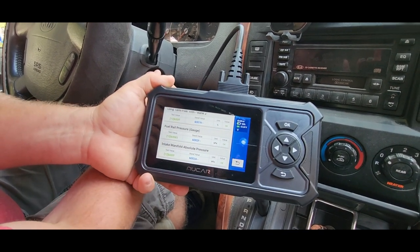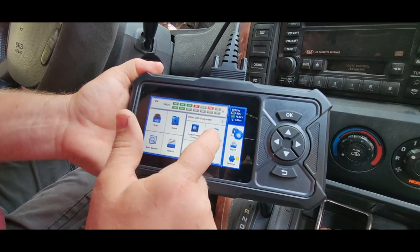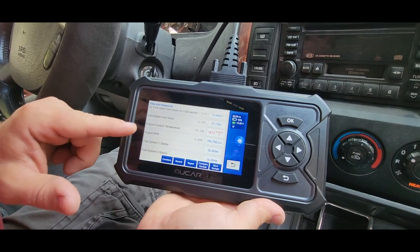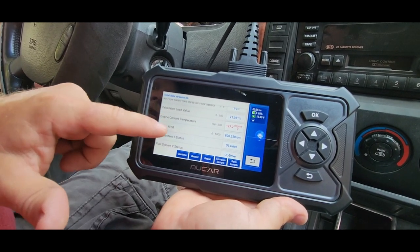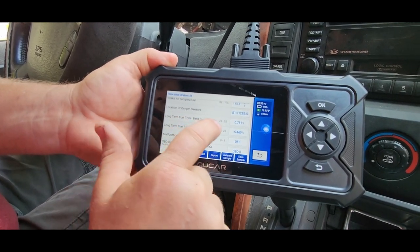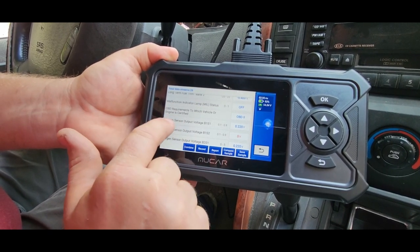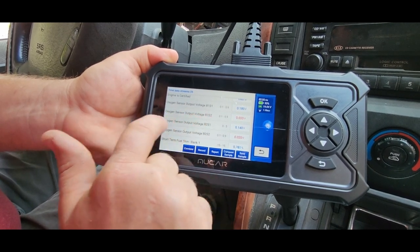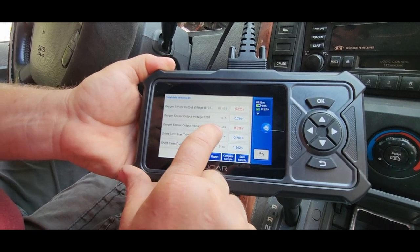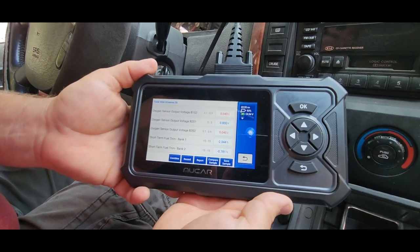I'm going to start this and we're going to see these numbers change in live time. Here's my live stream data — everything changing in real time. There's my engine coolant temperature at 147 degrees, air intake temperature at 125. There are my two banks of O2 sensors. It's giving you the range where values should fall — 0.1 to 0.9 — and if your value is not within those parameters, it's going to give you a red flag.